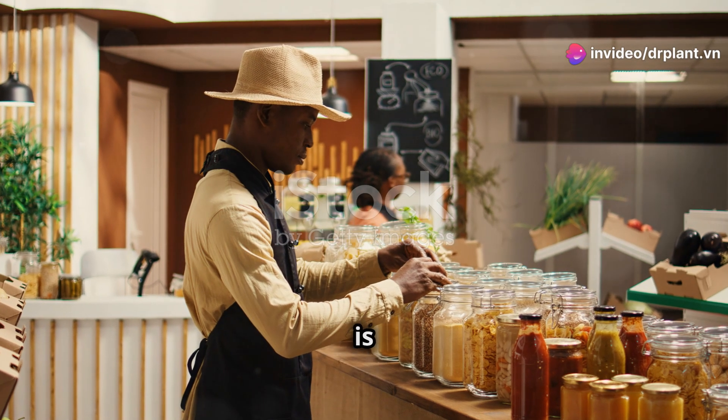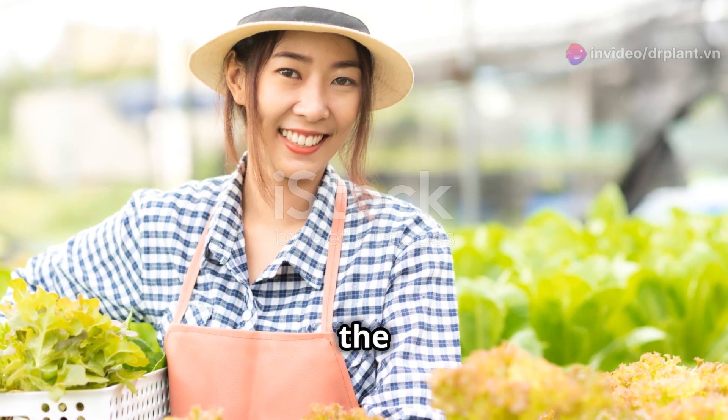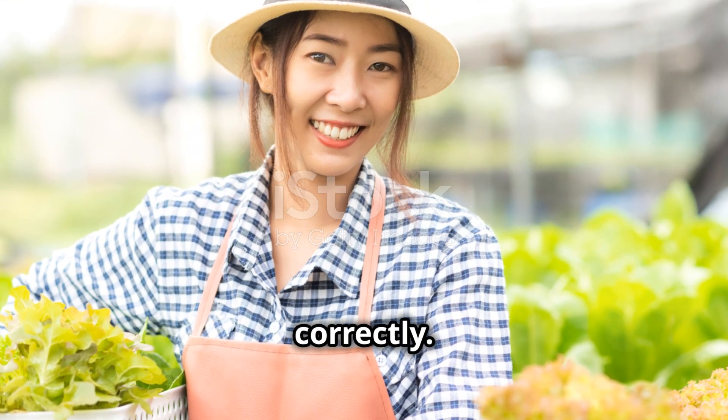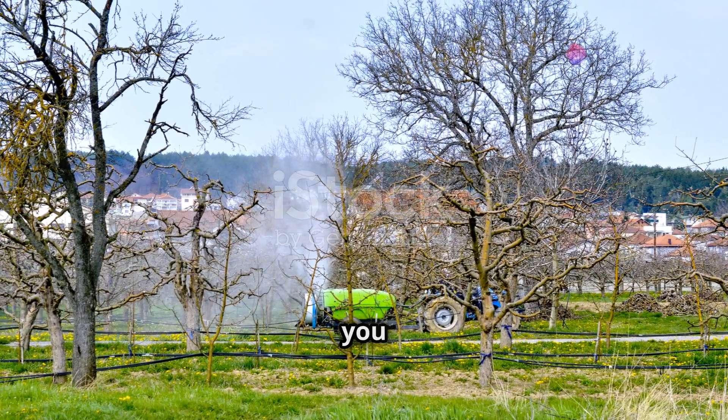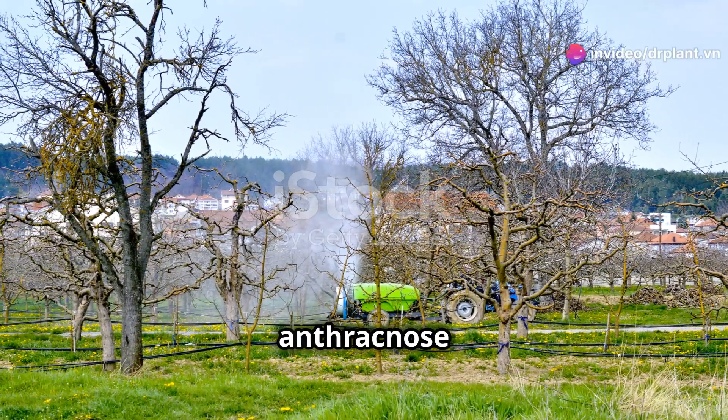Another important point is that Amelon 300 SC is safe for the environment and human health when used correctly. You can use it with confidence in your garden. With Amelon 300 SC, you no longer have to worry about anthracnose and rust.